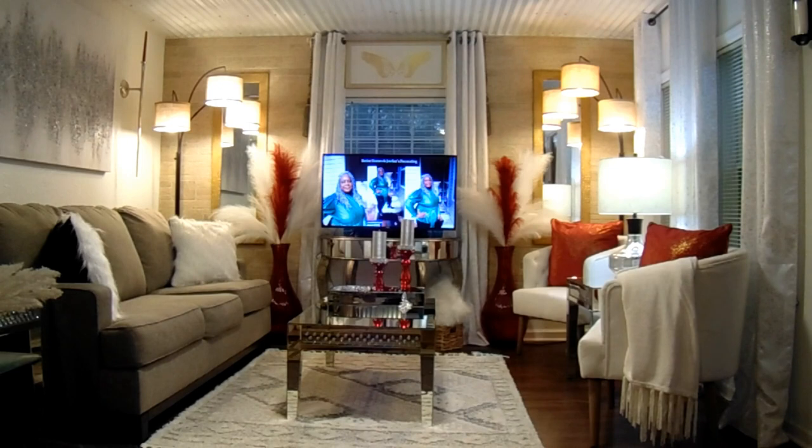Today's video will entail me finishing up my kitchen island and kitchen counter and also a reset of my coffee bar. The last video vlog I uploaded a week ago was about my coffee bar slash cocoa bar. I added some items and I took some items away.